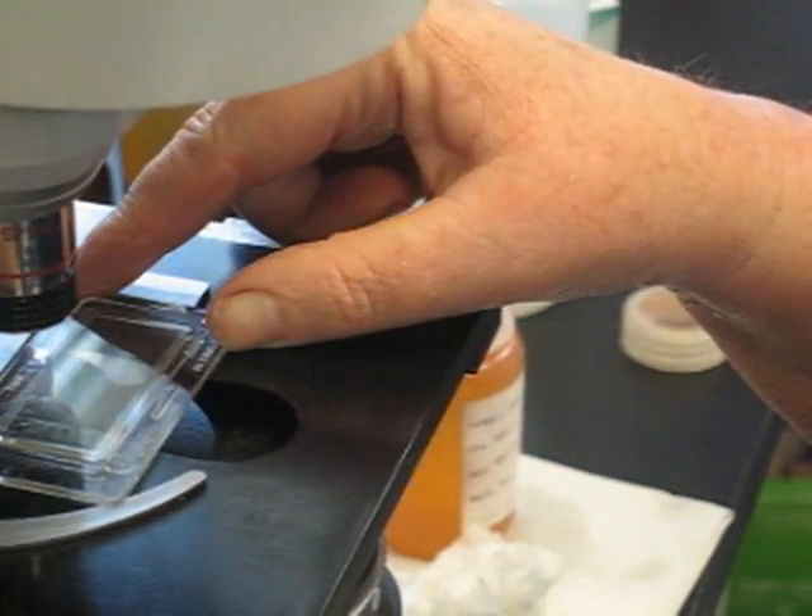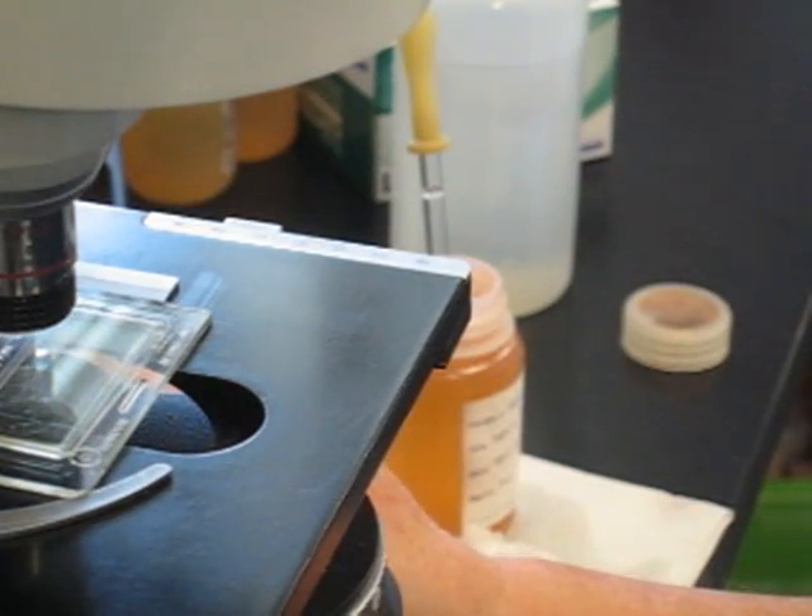Put it on the microscope to settle for three to five minutes — that allows most of the sample to settle out, and then you can scan it and see everything that's there.